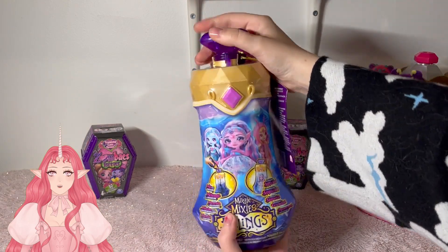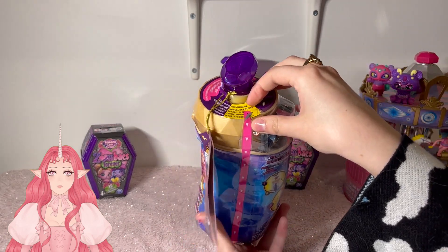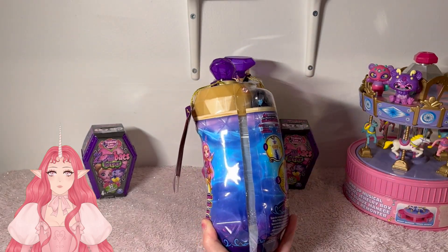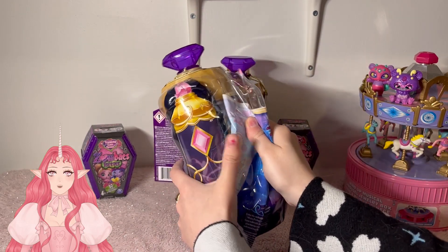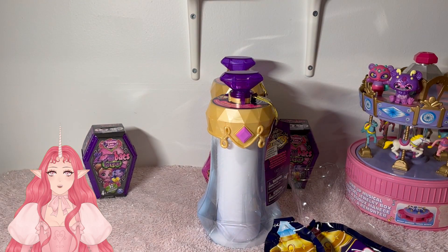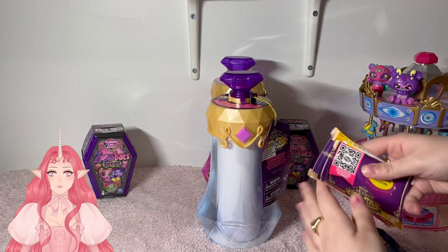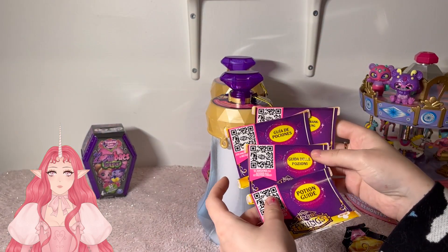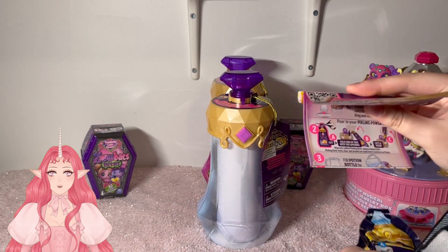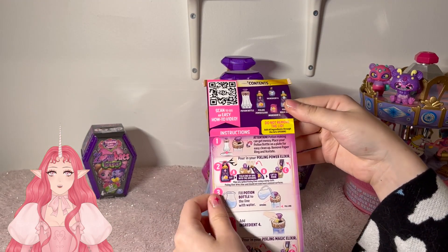All right, so we are going to open up our first Pixling. I am absolutely in love with these and I've been so excited to get another one. I can't wait to see which one I got. Let's try and crack this open. I love the way that fake nails look, but it is so much easier to open things without them. They come with guides in multiple languages, which I think is great — here is the English one. I think I did this in the wrong order last time, so this time I'm going to check and make sure I don't do that.